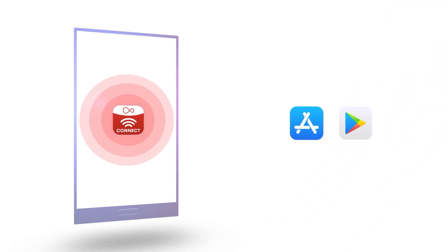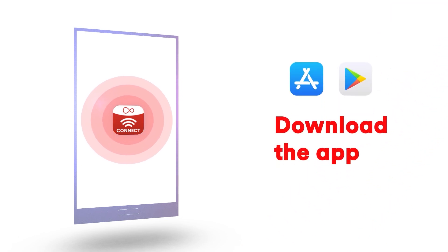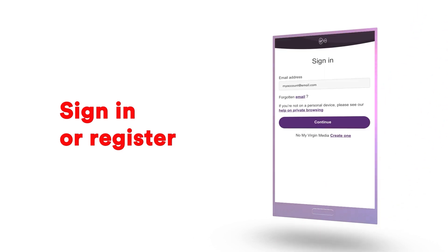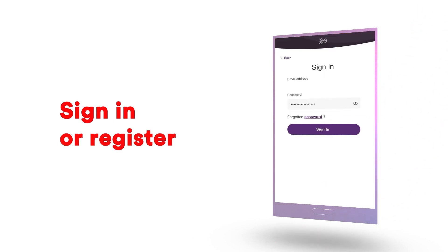To get going, head to the Apple App Store or Google Play Store and download the Virgin Media Connect app. Then sign in to or register for a My Virgin Media account. It's super quick and easy.